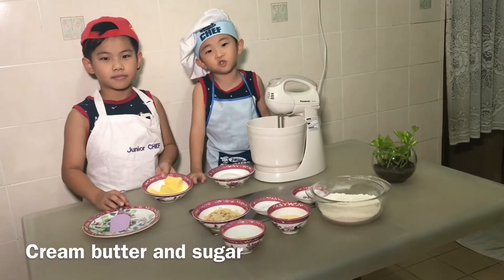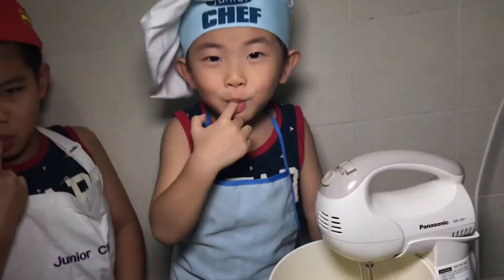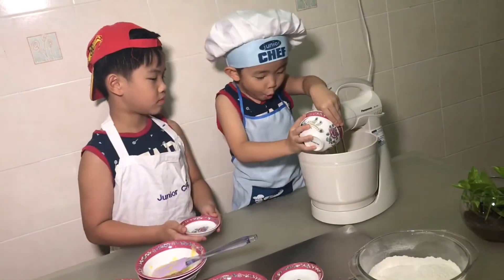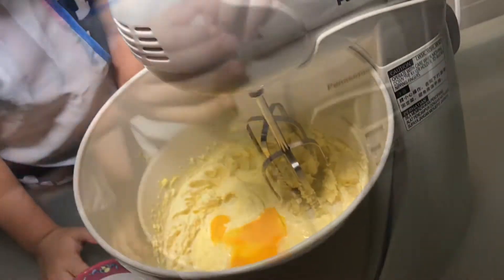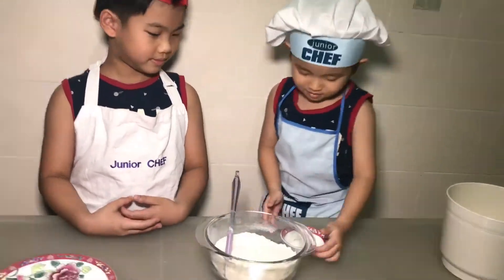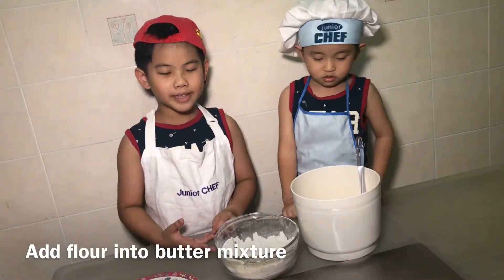Cream butter and sugar. Add egg and almond extract. Add baking soda and flour into the butter mixture.